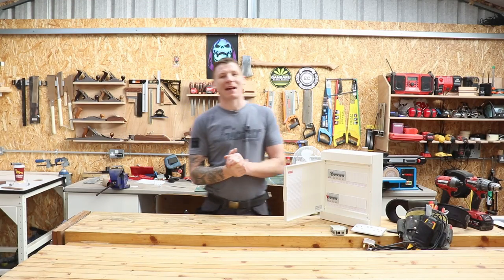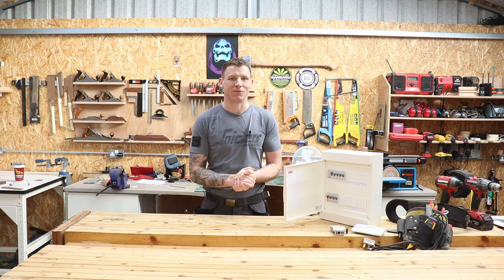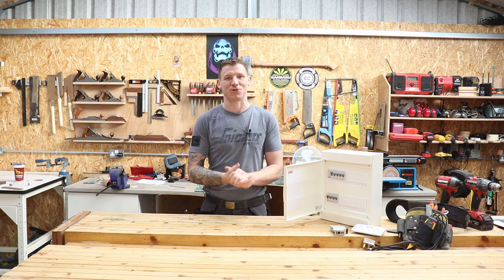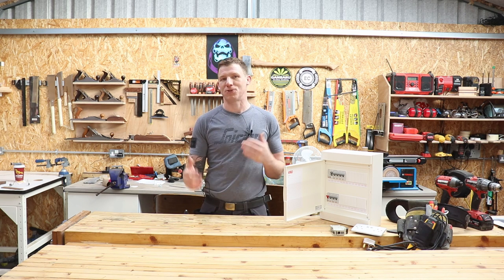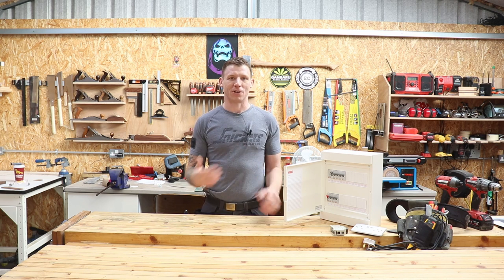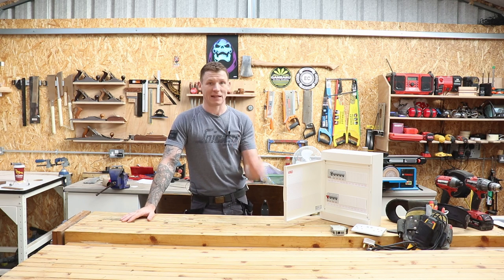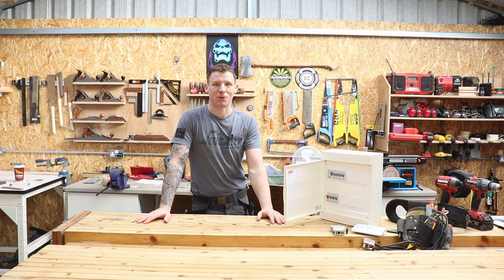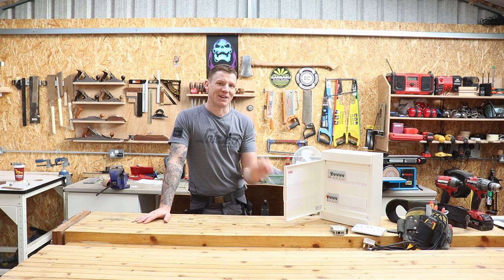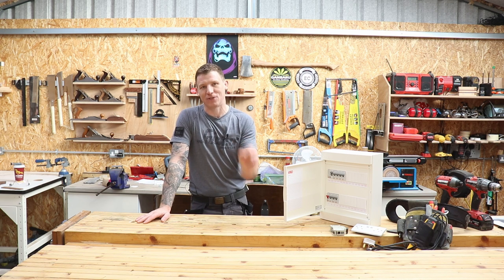Welcome back to the shop. This is part two of the electrical basics series, where I, as a qualified electrician, give advice to people who are not electricians on tips and tricks about how to solve electrical problems — things like changing sockets, changing a switch, wiring a plug. I've already done the first episode on wiring a plug; I'll leave a link if you want to check it out. In this video, I'm going to show you how to diagnose and potentially solve for yourself one of the most common call-outs I get.